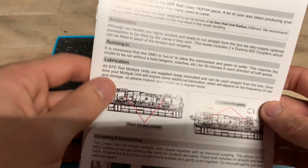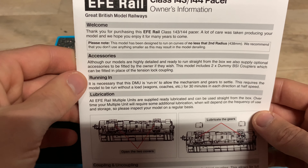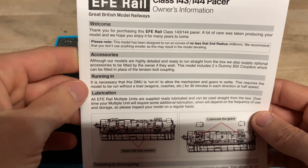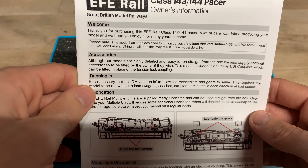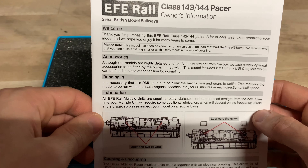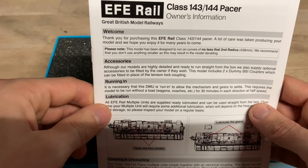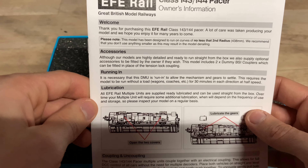The instructions say: 'Welcome, thank you for purchasing this EFE Rail Class 143/144 Pacer. A lot of care was taken producing your model and we hope you enjoy it for many years to come.' Well, I hope so — it better last for a very long time. Considering the price of these, they were very expensive models.